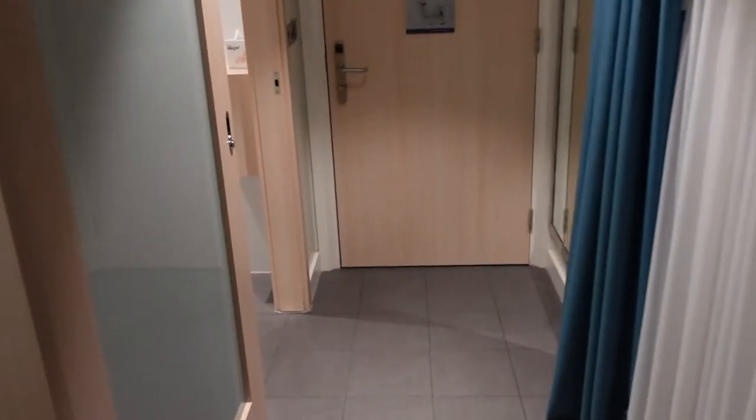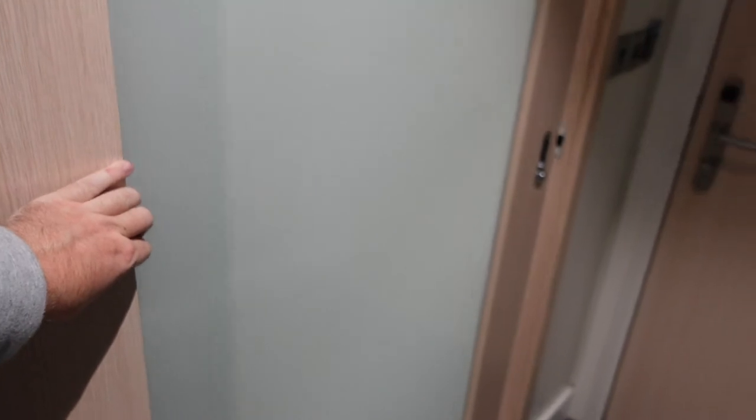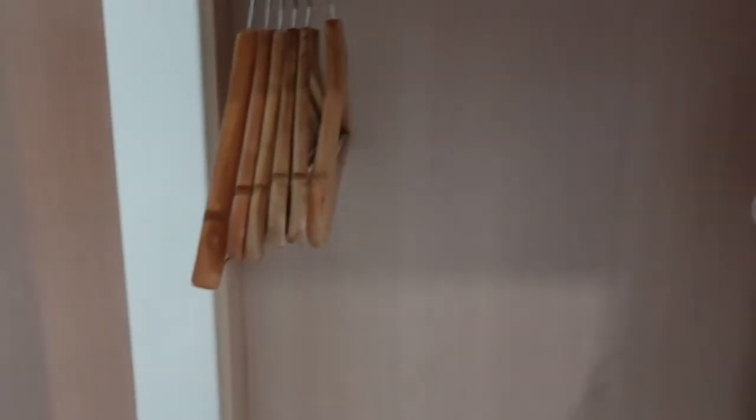We'll go and have a look around. There's a nice wardrobe — I've got my bags in there hiding just now out of the way. So: wardrobe, hangers, shelving, iron, and ironing board.